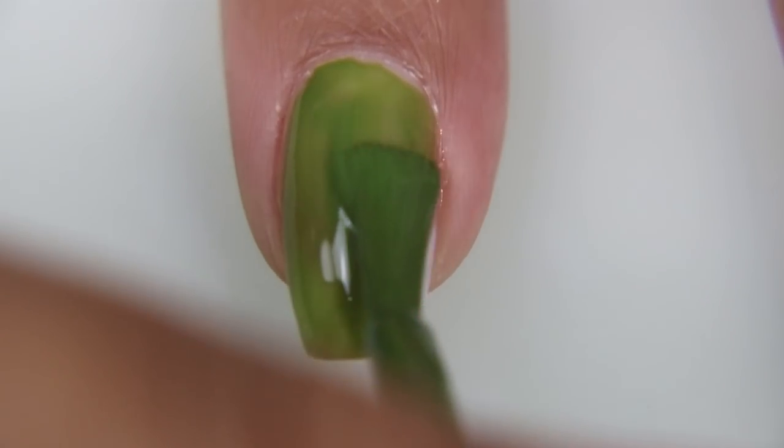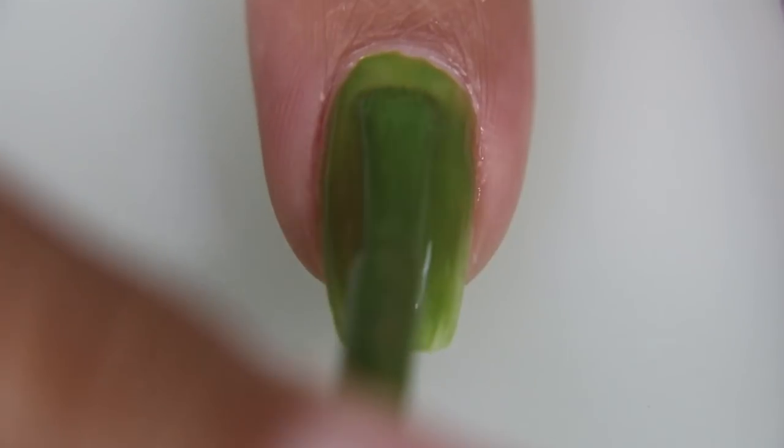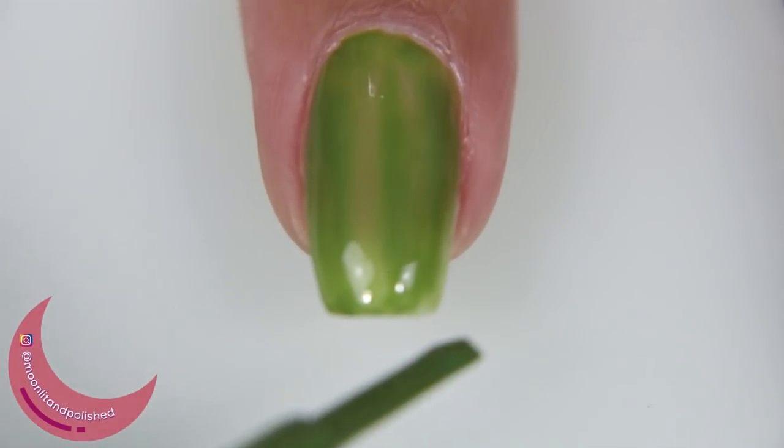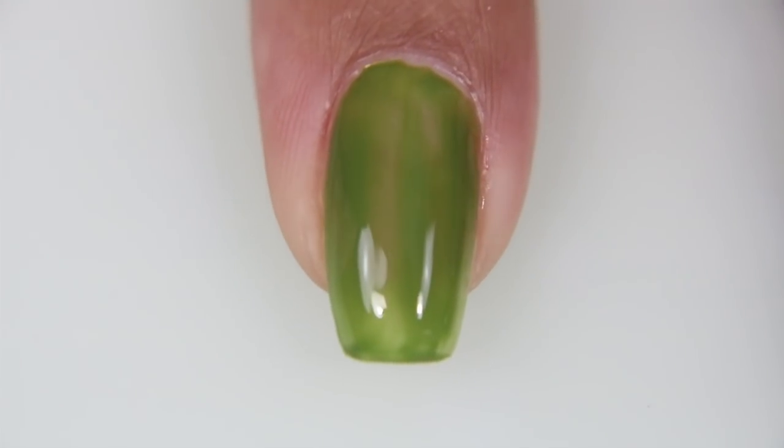And the weird thing is, I don't like green — I've never liked it. And suddenly, out of nowhere, I kind of think I'm starting to like green. I don't know what happened. I'm changing, I'm a different person. But like I said, two coats and then you are completely opaque.